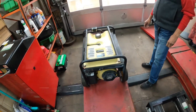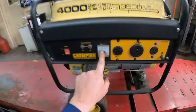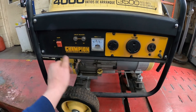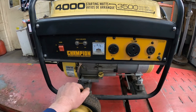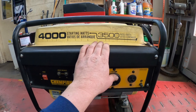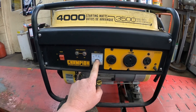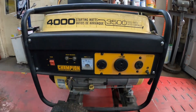There we go — up and running! According to the volt meter we've got 110-120 volts. That's how you clean up a carburetor in a Champion generator — 4000 starting, 3500 running watts. We're going to plug a lamp in to make sure it's outputting properly. According to the volt meter it is working, and it sounds like it's running good. Thanks for watching — please subscribe and give me a thumbs up if you like what I'm doing.